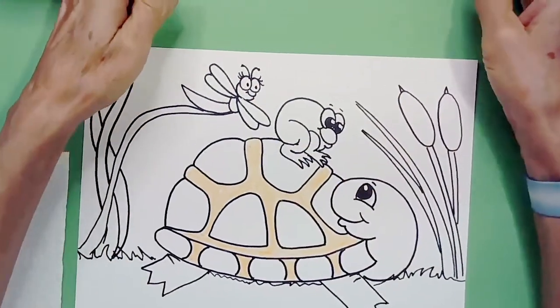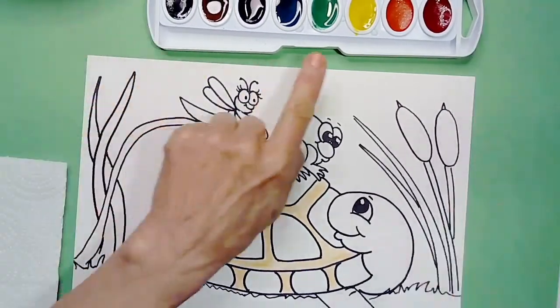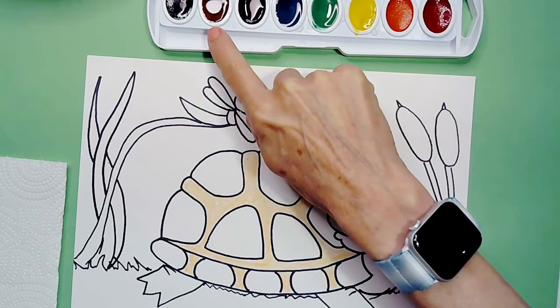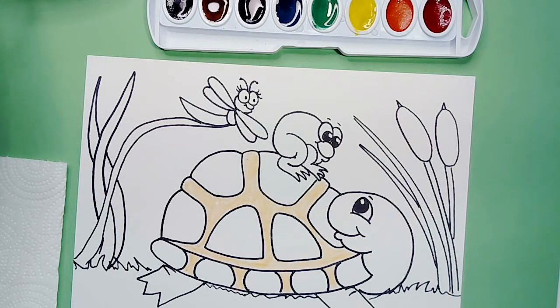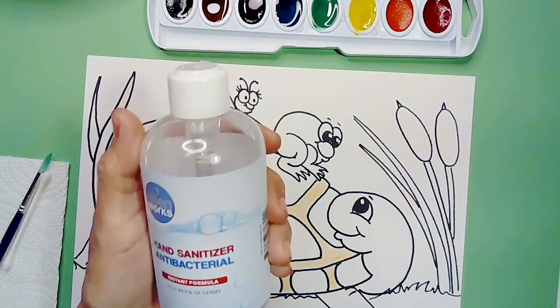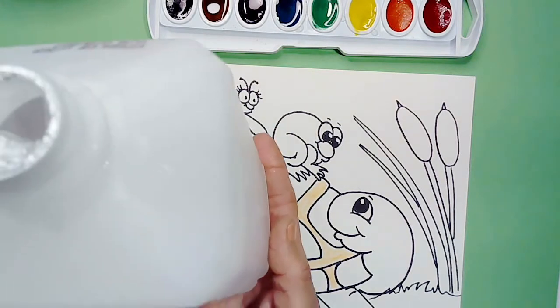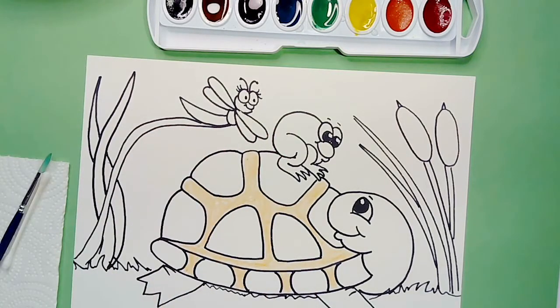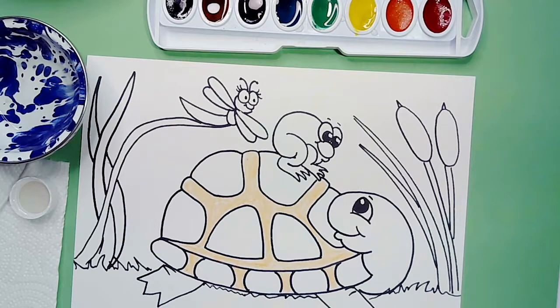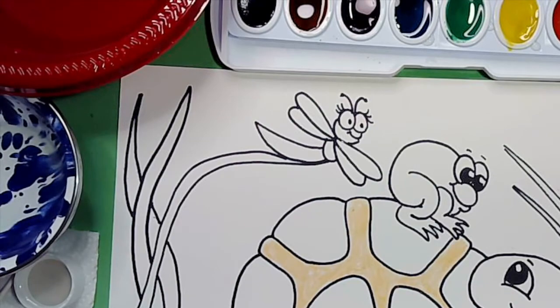Now I'm going to get ready to paint. I've got my watercolor set, and I'm going to add water into the colors I'll be using: yellow, green, blue, purple, and some brown. Take your paintbrush and shake a little bit of water over those colors. I have a napkin, a Q-tip, and you can also use the paintbrush that came with your paint set. We're going to be using our secret ingredient — either hand sanitizer or rubbing alcohol. I poured rubbing alcohol into the cap, and for hand sanitizer I squirted some in a bowl. Everything is ready.